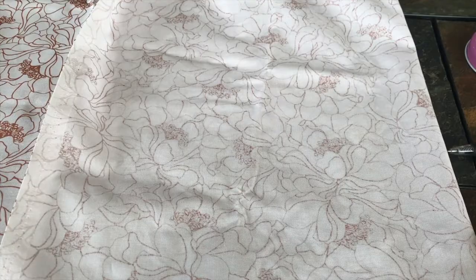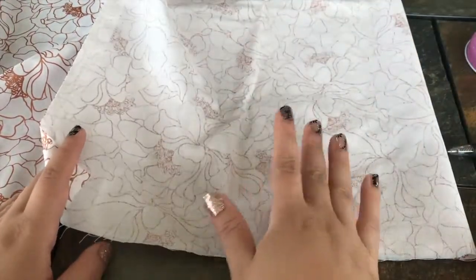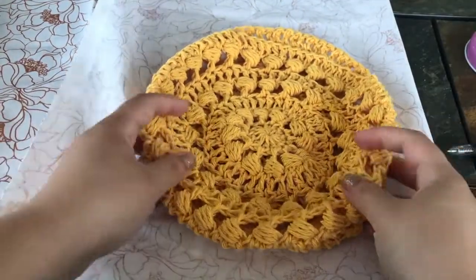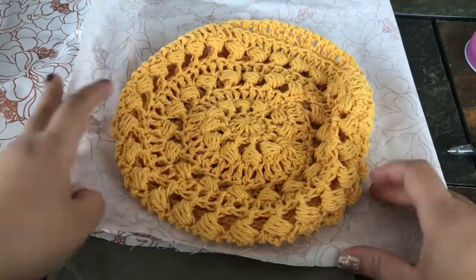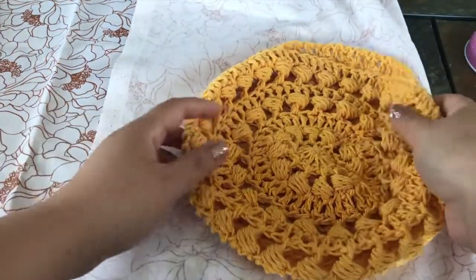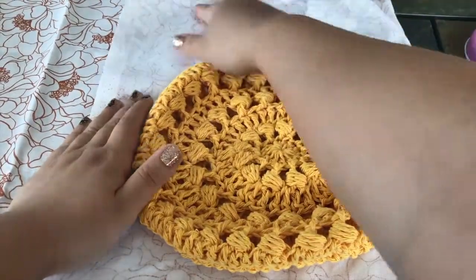You could use whatever fabric you have left over, or go out and buy some. I'm going to fold it over because we want two pieces for the lining. I'll fold it in half and then lay my bag on top, being conscious of where I'm cutting so I don't have too much excess or waste. So I'm going to lay my bag out like this — the fabric is doubled over.